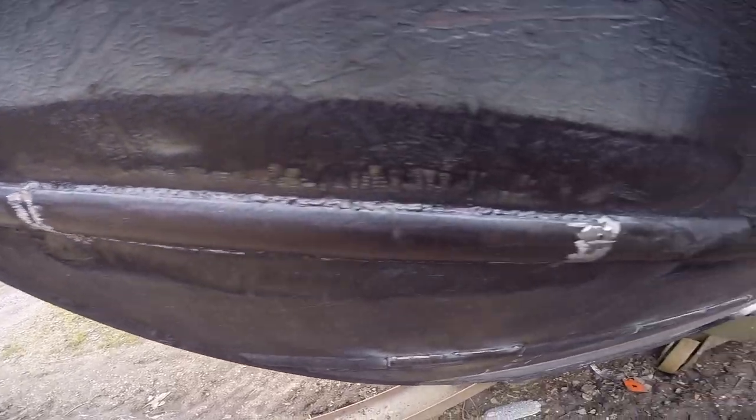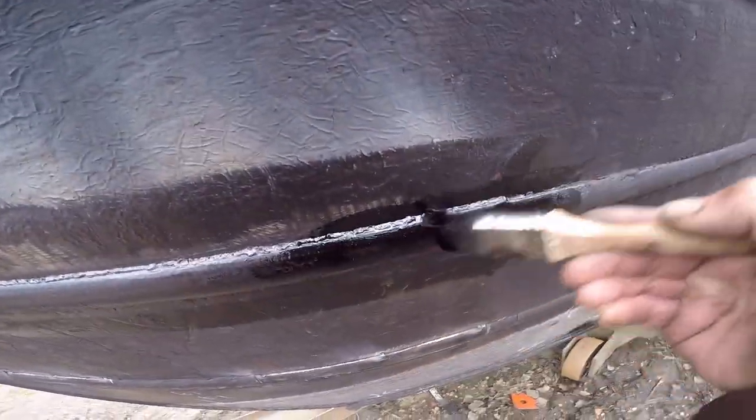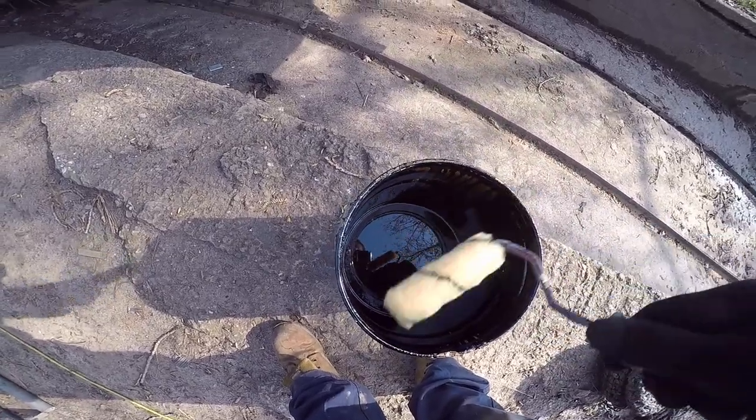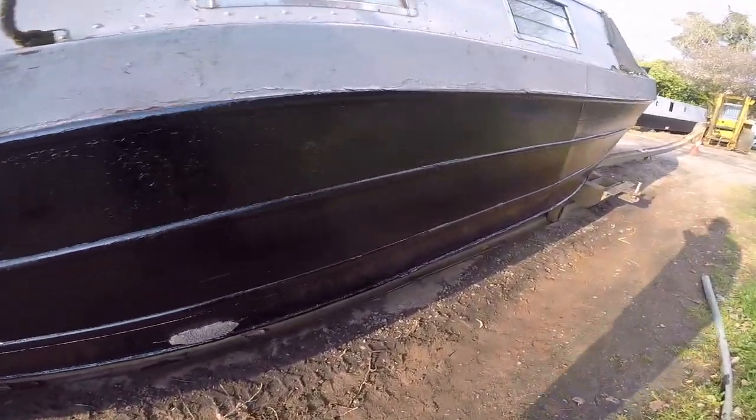Yeah, gives me a couple of repaired bits. All we've got to do now — little roller, although I keep asking the question why we're using little ones and not big ones, but yeah, crack on. I always put a little thing in my tray just to give me something to roll on. Easy as that — first coat of blacking on.